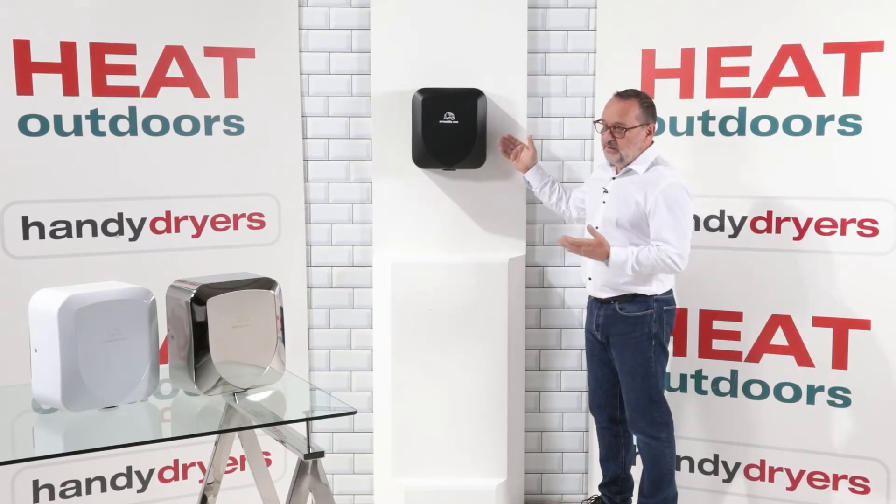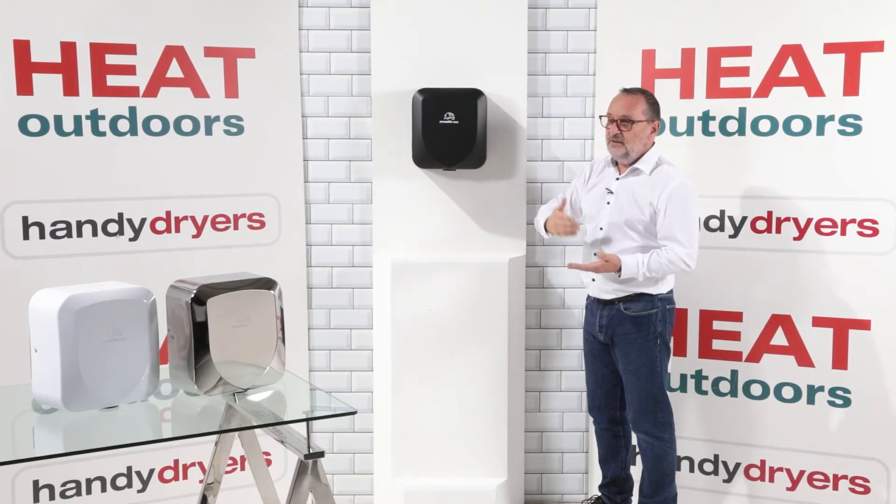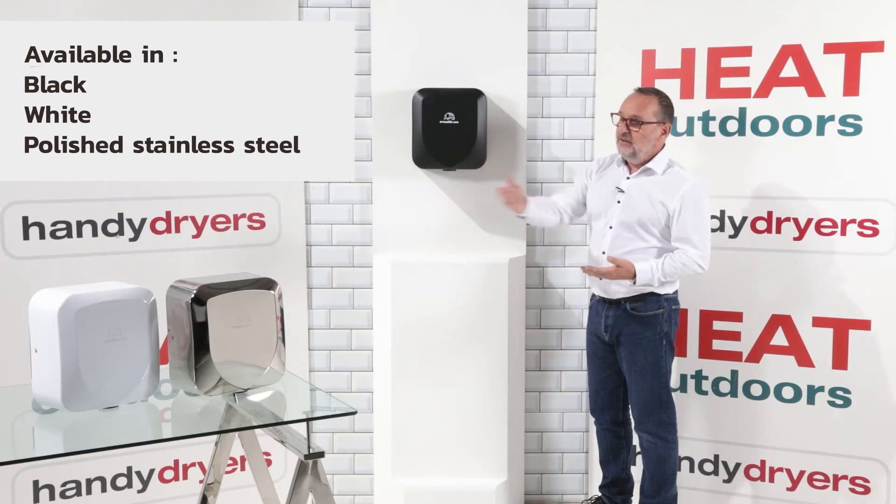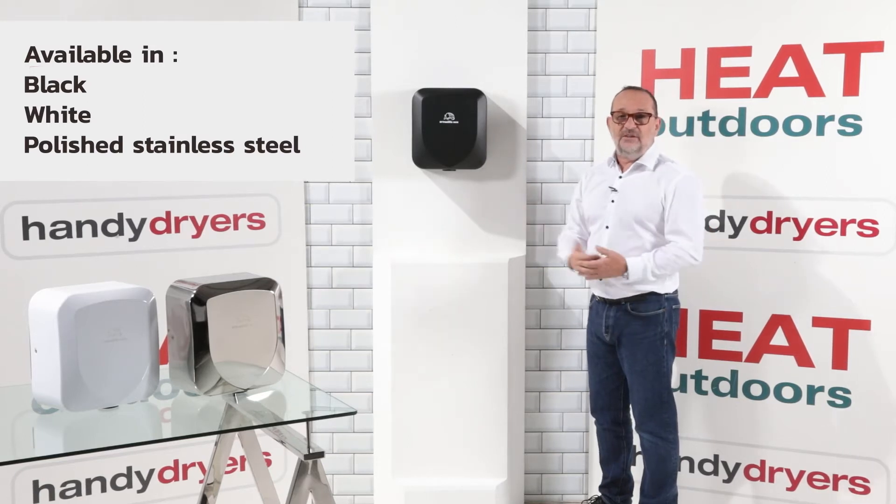You'll notice on the table in front of me we've got two different colour variants on top of the black one — so there's a polished stainless steel and then a white unit as well. They're equally as tough.